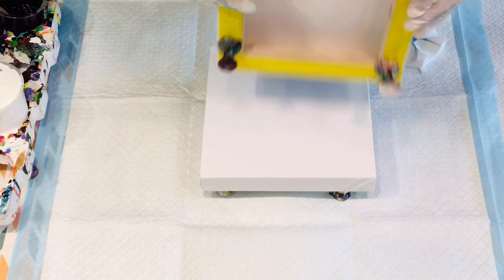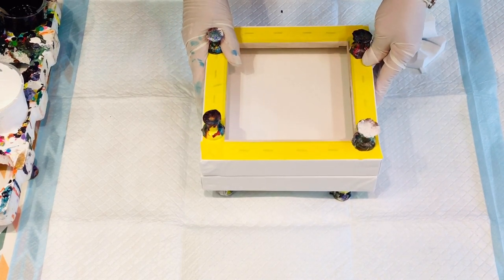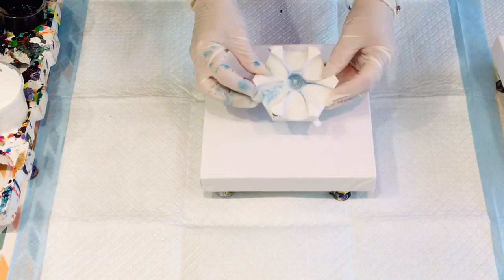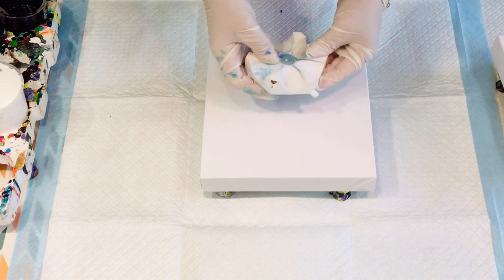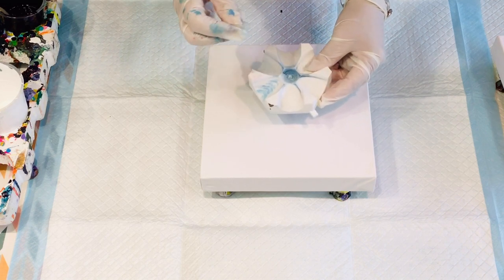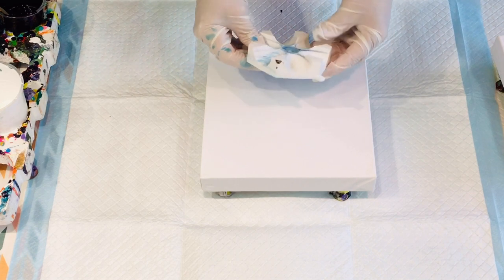I'm going to do a dip from canvas to canvas, but I'm going to pour my colours with this little flower cup that I got from an Australian guy called Tim Husband. It's just a home machine that you use to create these — a 3D machine.